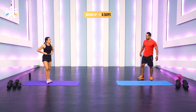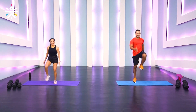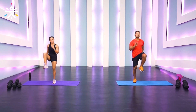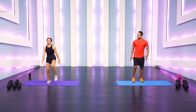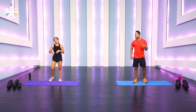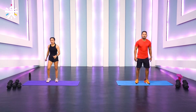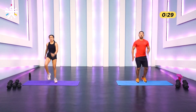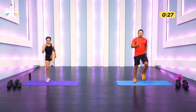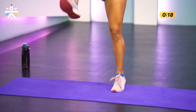Let's have Shway demo the A-skips — it's a favorite! All you do is a little hop, one knee up at a time, with the opposite hand moving up and down. It's like a high knee but a softer version. Ready? Easy, 30 seconds — come on, look at that energy!